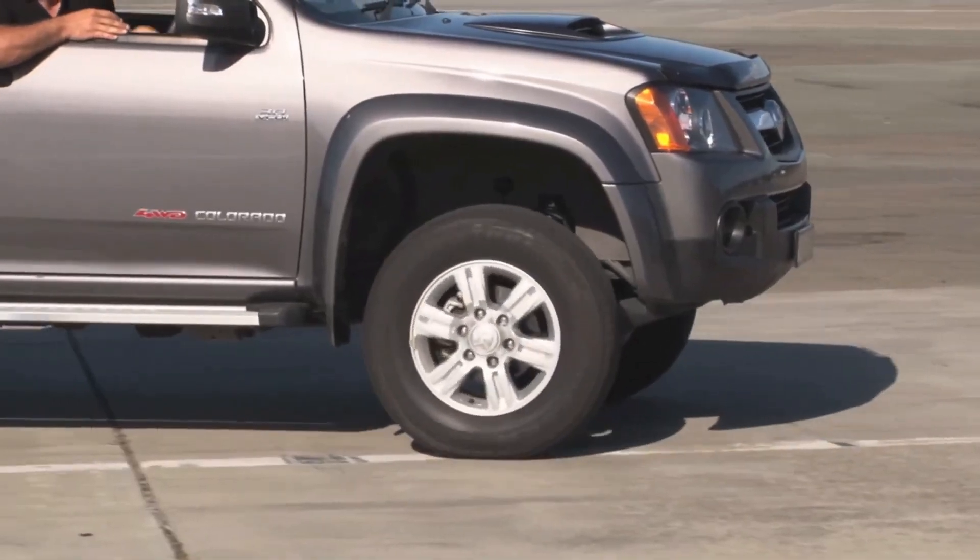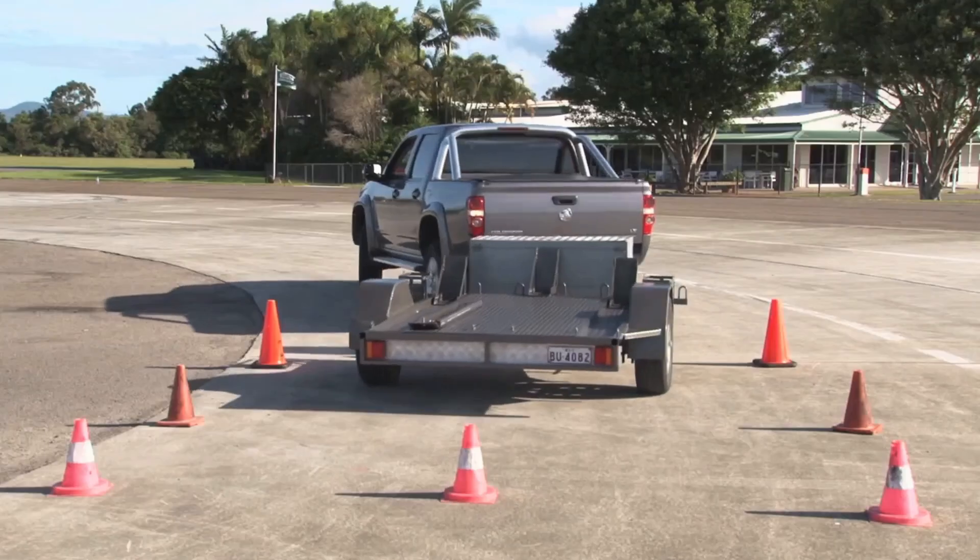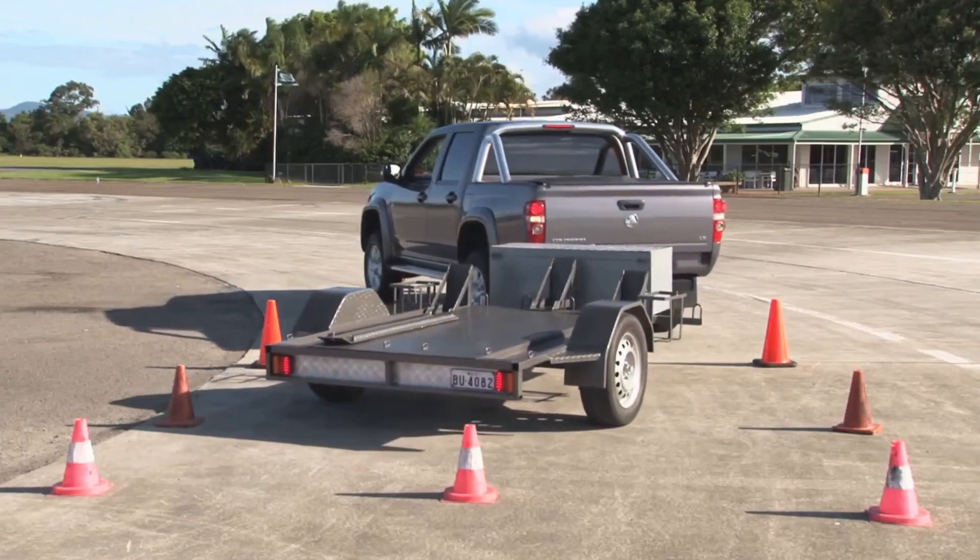Follow the trailer around the curve by straightening your vehicle's wheels. If you go too far, you can jackknife the trailer.